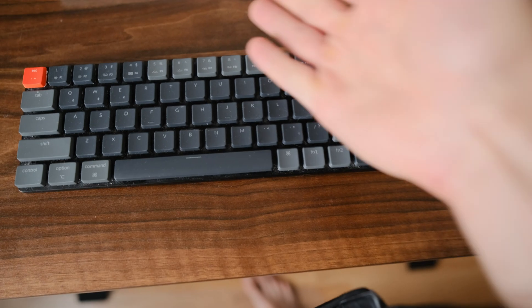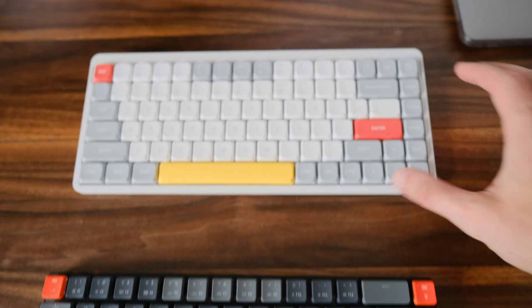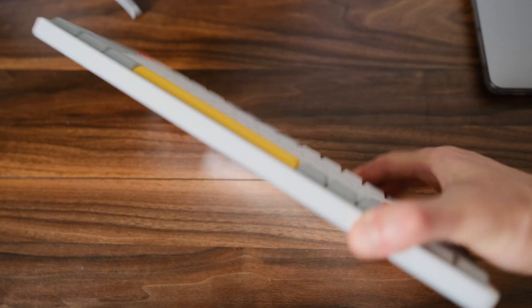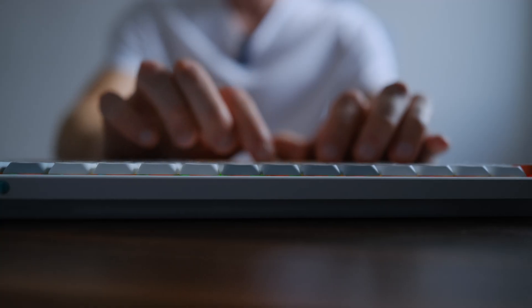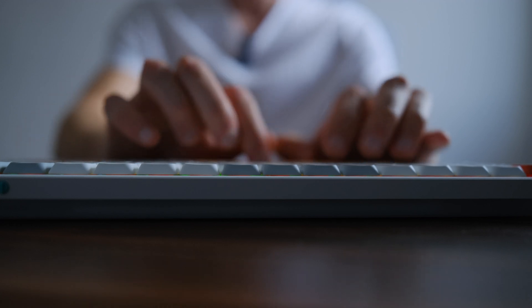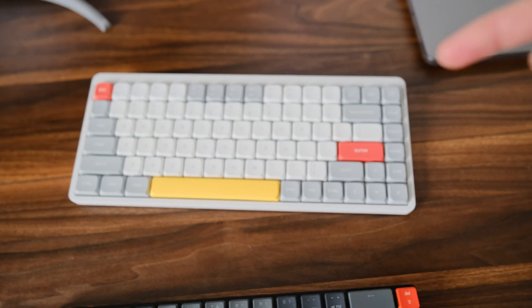I also have two keyboards. The first one is my main keyboard and the second one is a new one. I already made a video about this new keyboard and there is a link to it in the description.